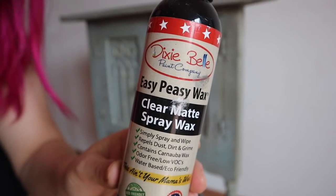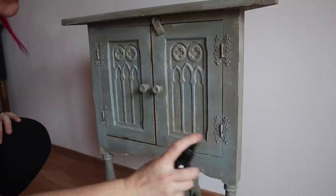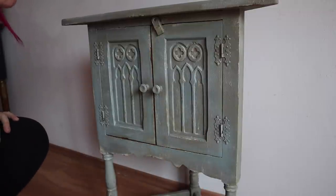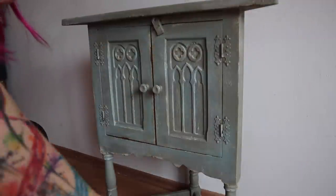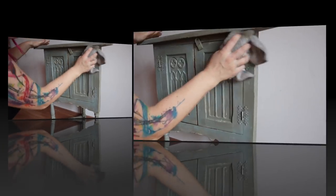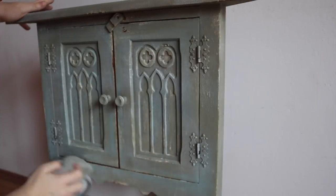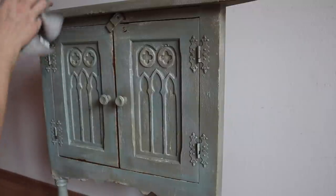My plan is to add a dark wax to this, so I always put a clear wax on first. What it does is give me a good base so that I can wipe my darker or colored waxes away. I'm using Easy Peasy Spray Wax — you just spray the entire piece and rub it in with a paper towel or cloth. I'm going to allow this to fully dry before I go in with my dark wax.